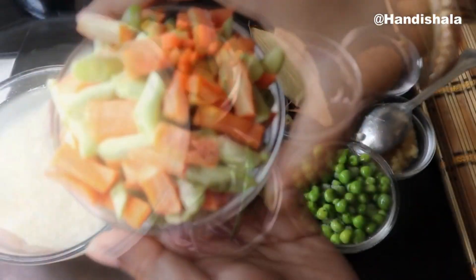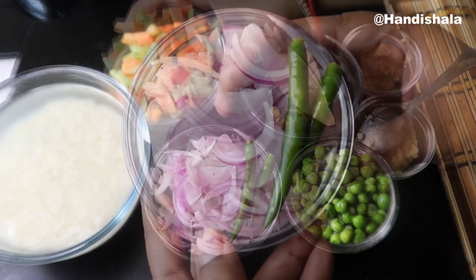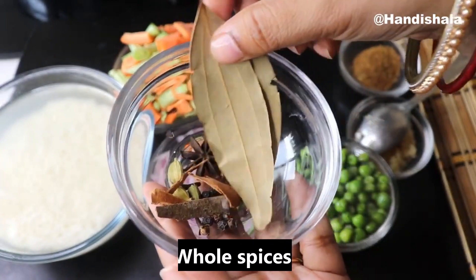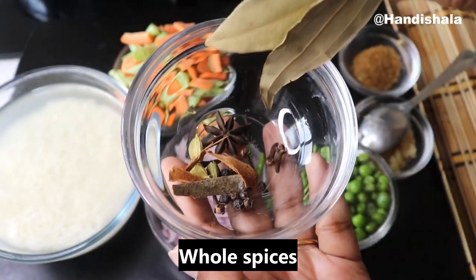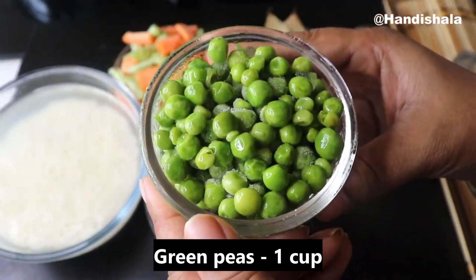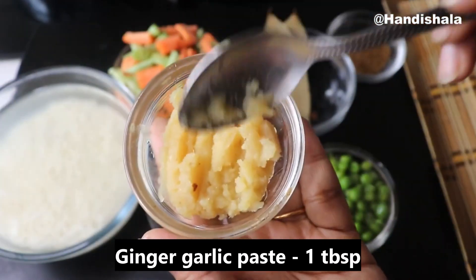We will add the beans and add the green pepper and add the green pepper.